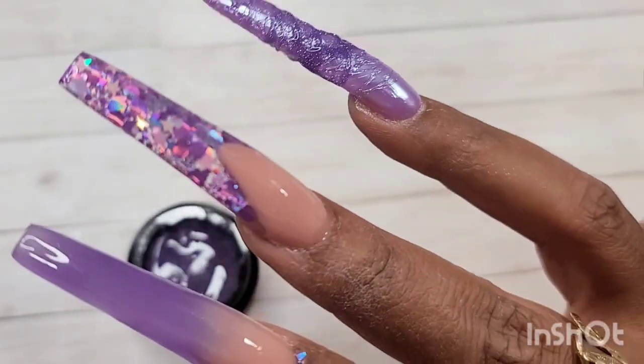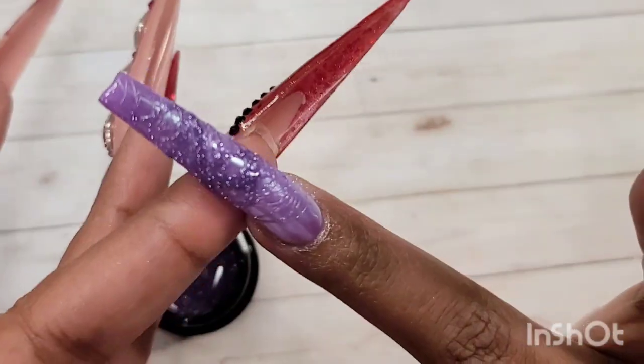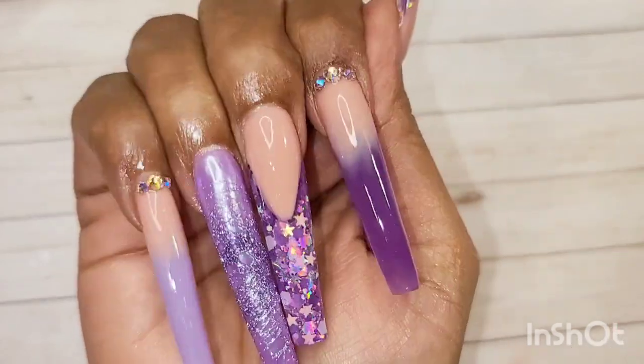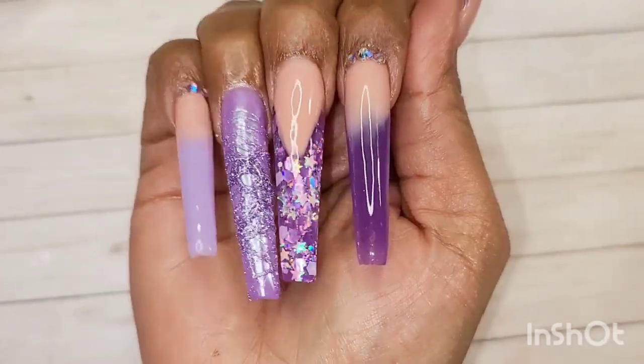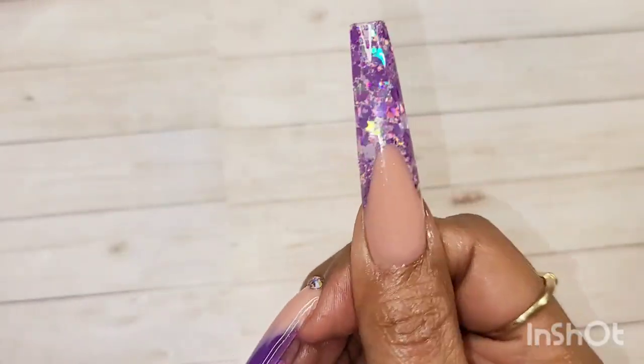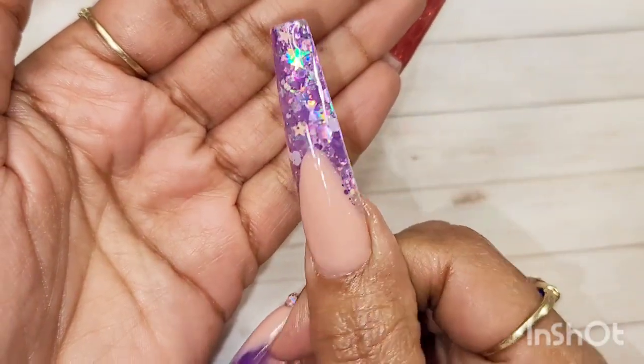Once you finish applying your spider gel, don't forget to wipe the bottom of your nail, then do a full 60-second cure. Here's the finished look! I hope you guys enjoyed today's video — let me know in the comments what you think about this set. Thank you so much for watching, bestie, and I'll see you in the next one. Love you, bye!